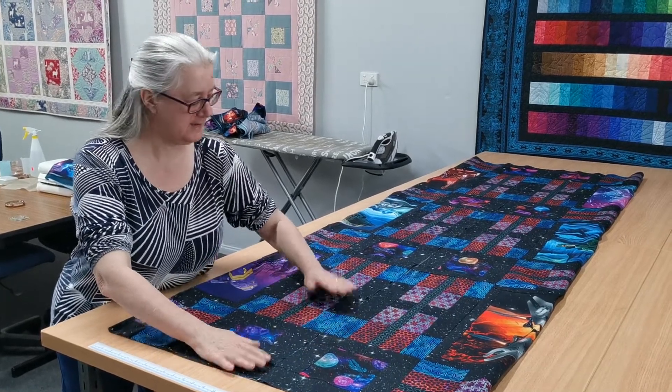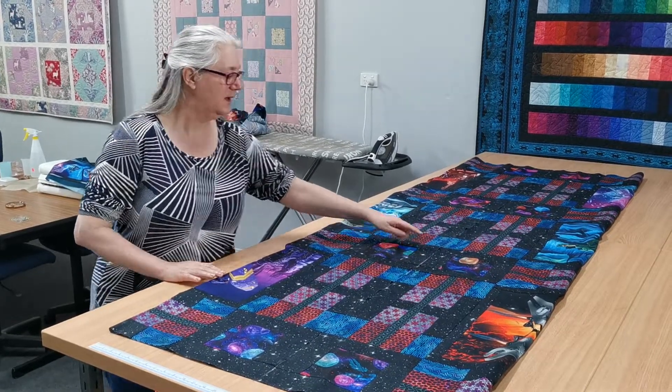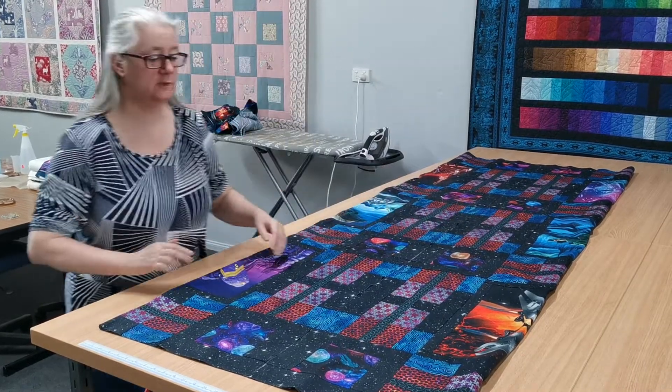So by laying them out like this, I'm actually able to double check that I'm generally fairly even all the way through. So that's a really good check to do.